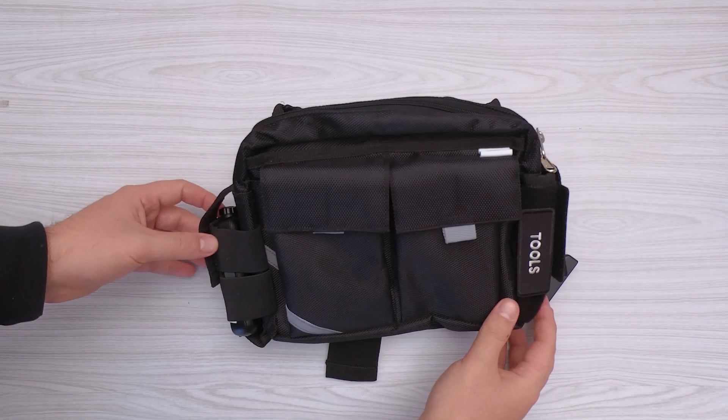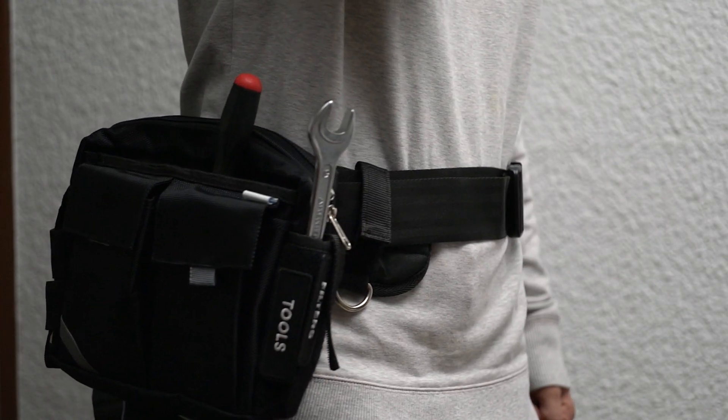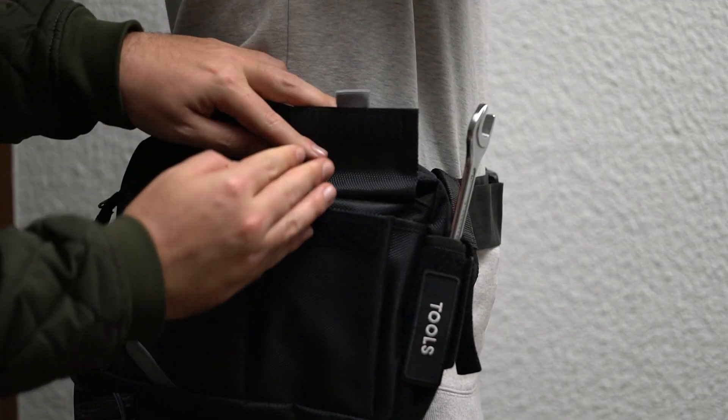Today, I want to introduce you to the new ProAIM Q111 AC pouch for camera assistants, grips, and techs. It offers protection and quick access to on-set tools. The pouch is made of high-quality dust and water-resistant fabric.